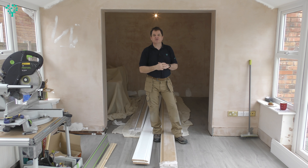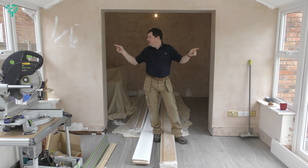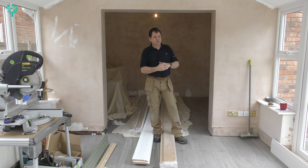Welcome back. Episode 2 of the Conservatory Refit. Today is the turn of the arch and we're going to put a nice casing around this. Stick around.